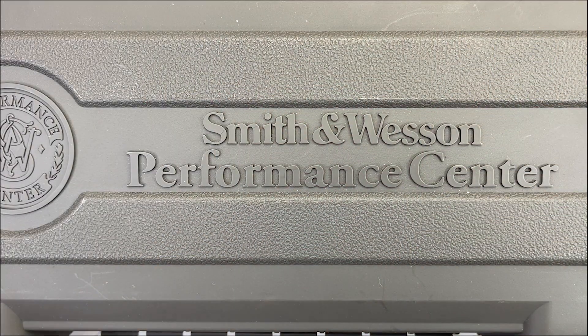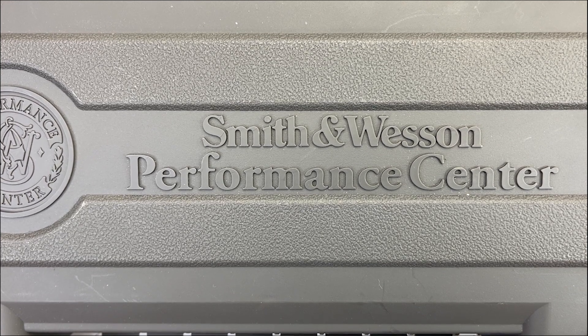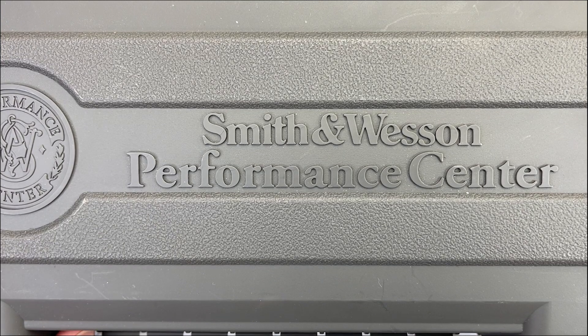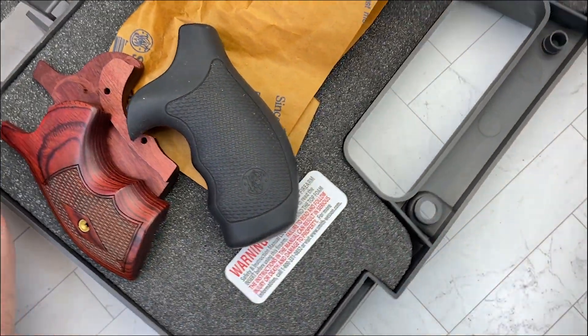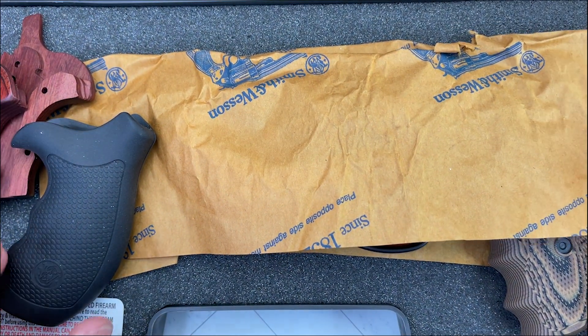Today we're going to be taking a look at this revolver. As you may know, that's completely outside — no pun intended — my wheelhouse. But I'm learning, so bear with me. As you can see by the box, it's from Smith & Wesson, and it is a Performance Center piece. It is the Model 19 Carry Comp — a revolver I've been looking for for quite some time.